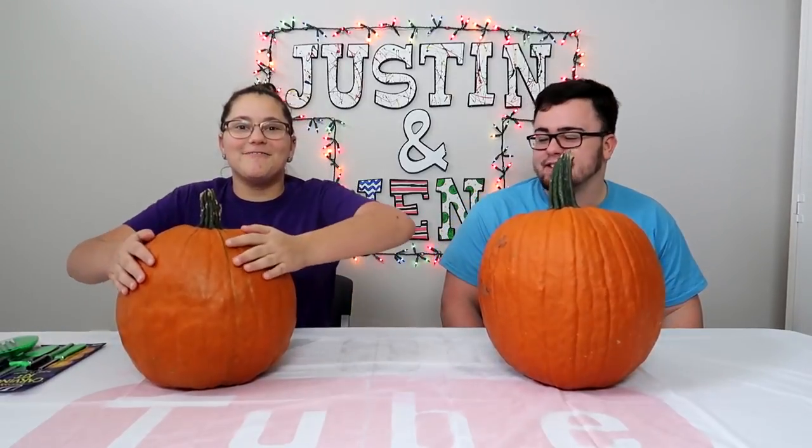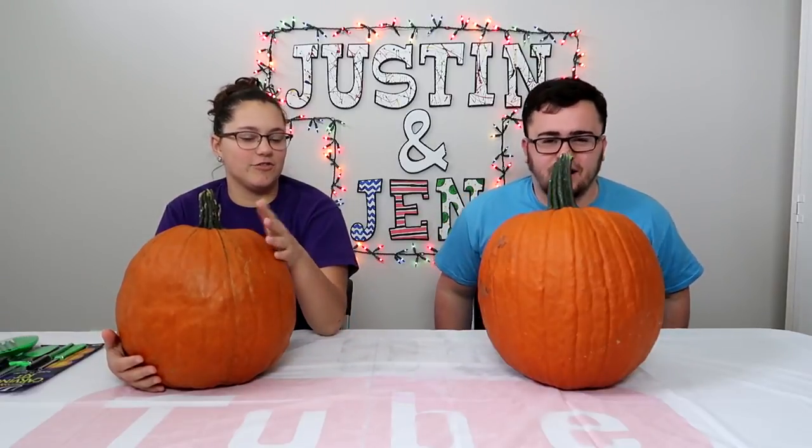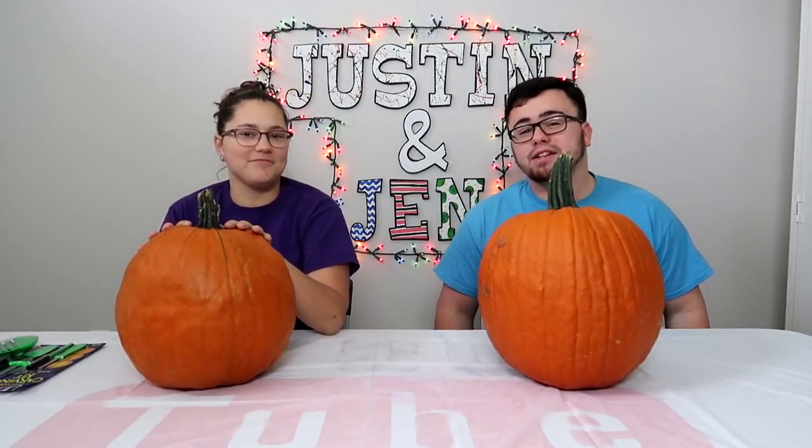I haven't seen a pumpkin in a year. Welcome back to the channel. We're not going to intro it — we're just getting straight to it. I wasn't with her when she bought these pumpkins.